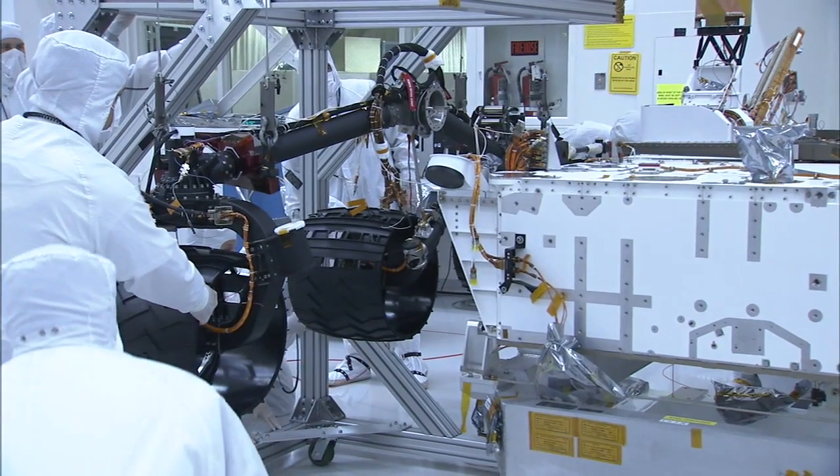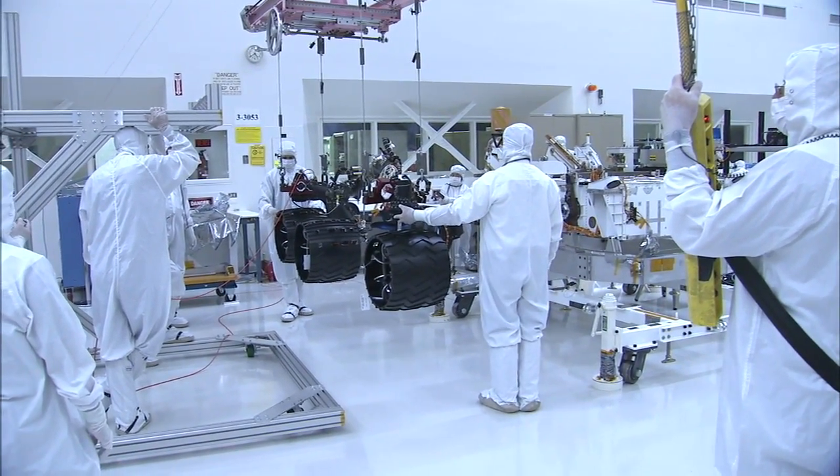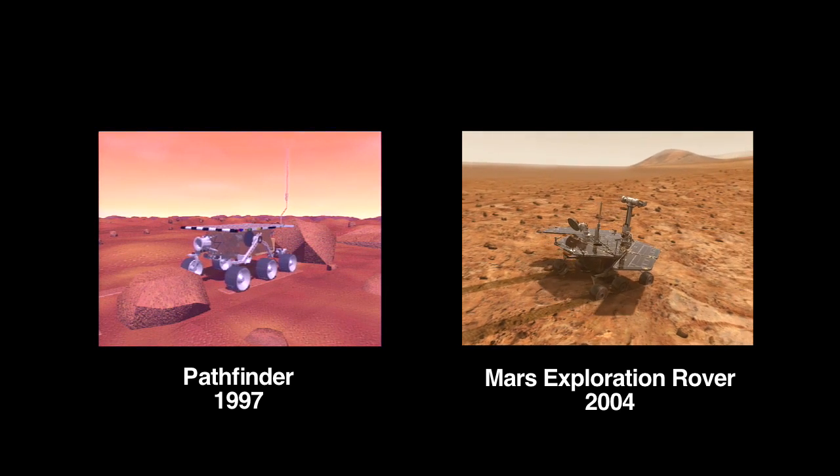As you can see down there, we just recently completed testing the wheels and suspension system on the flight rover. The mobility system might look familiar — it's a classic rocker bogey suspension system that we've used for the last two generations of Mars rovers.